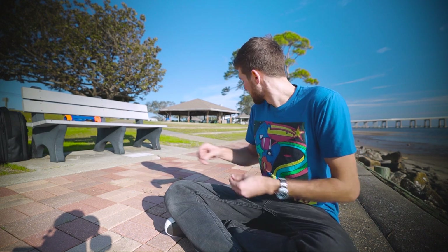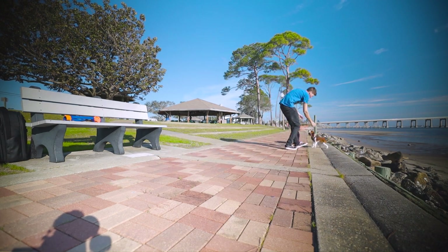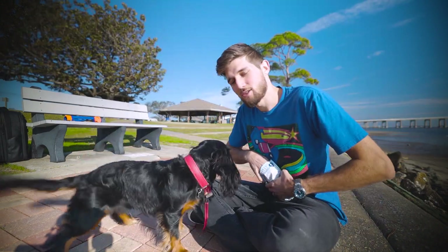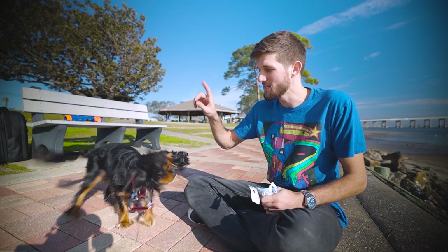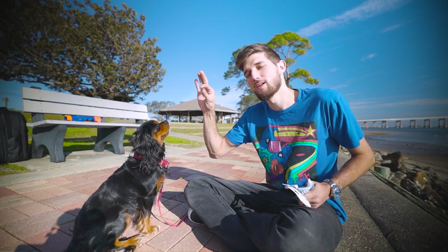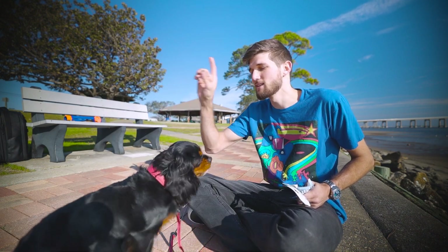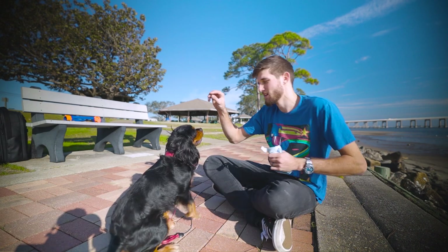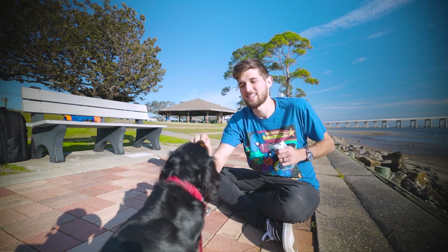Come here buddy — he's tied up, I gotta get him. So to start training your dog how to spin, you need them to know how to sit. Get your dog's attention — sit. You're gonna take your treat and pull the dog's nose around with the treat. He's gonna follow the treat. You want him to follow the treat around until he does the spin — and then say good boy.